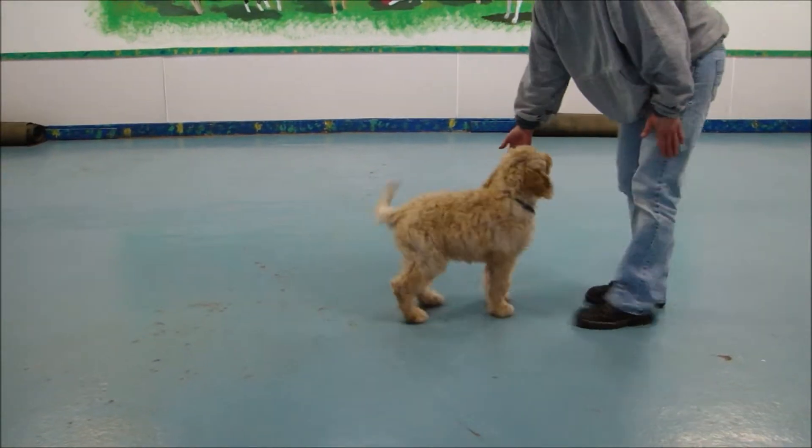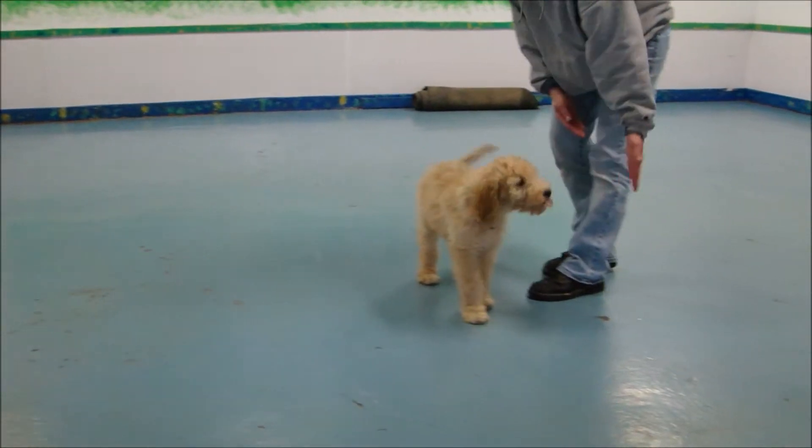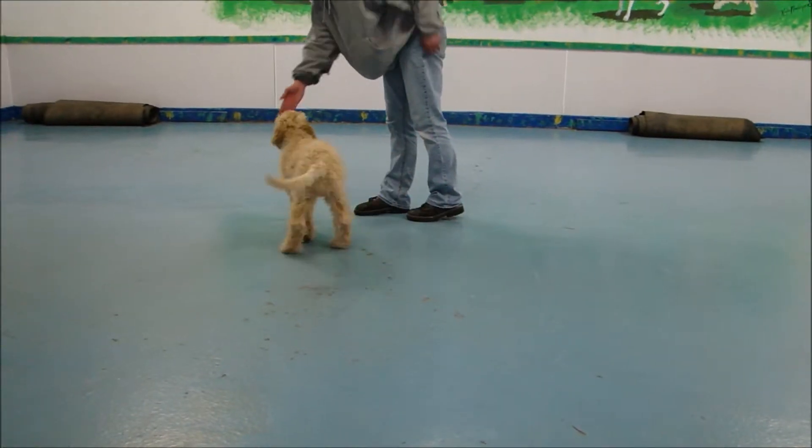This is a touch command — simply getting him to move towards a hand, giving him a touch command, or you can change it to a 'say hello' later on. It's just a way to get him to move around without a lure or food.